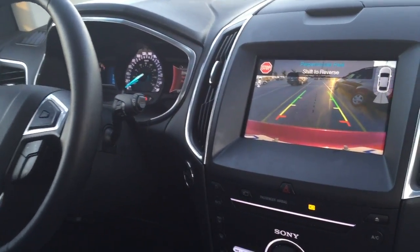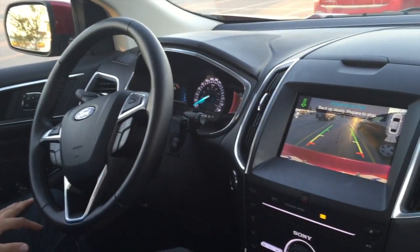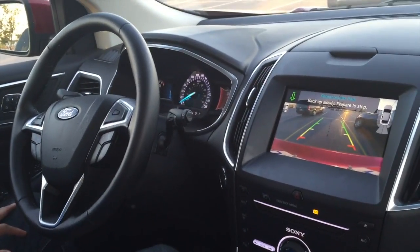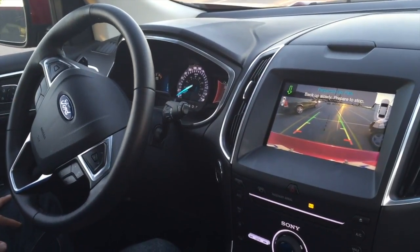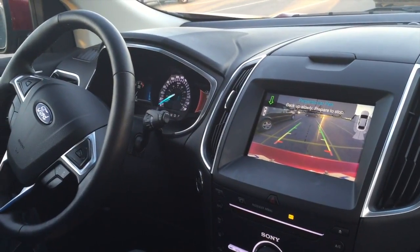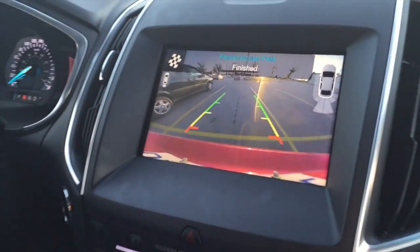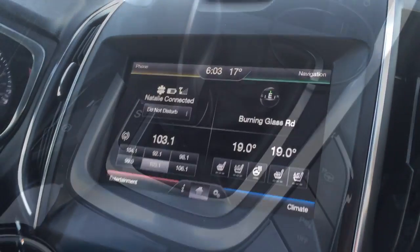Shift to reverse. This is so... Wow. For someone who isn't comfortable with parking, it's very good. But for someone who already knows how to park really well, then maybe not so much. But I like the fact that it straightens you out. And now it's done.